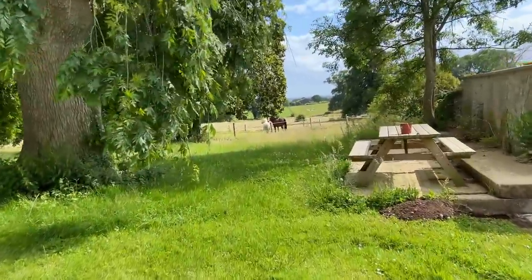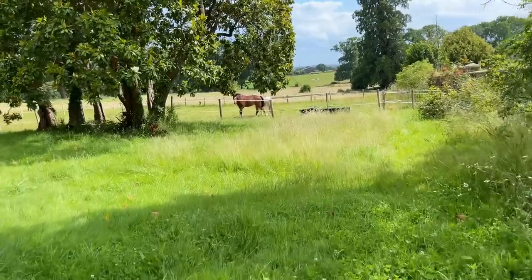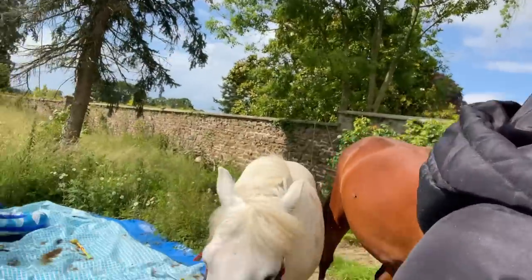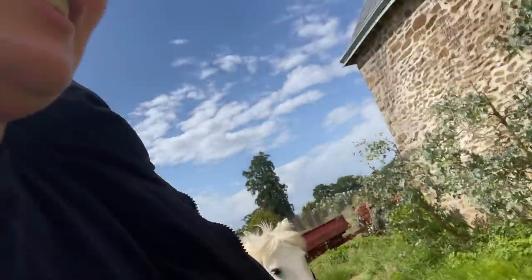There are the girls — hello! They've already gotten rid of their fly masks, the little madams. It's really hard to film yourself while leading them. Queenie keeps making a grab for the grass, and Elsa has buggered off — oh my god! It's just the ducks, calm down. Come on you nutters!